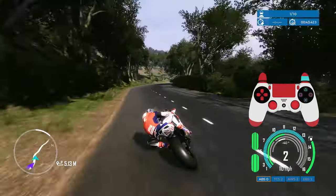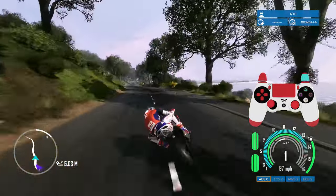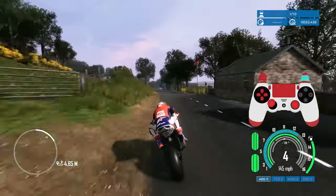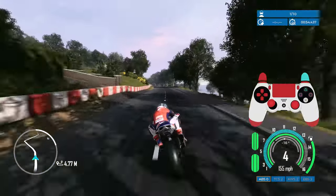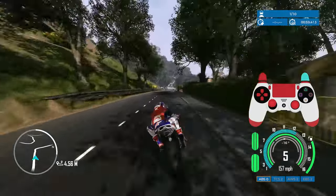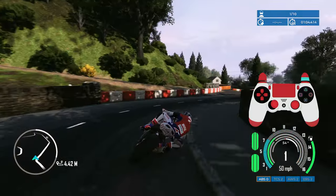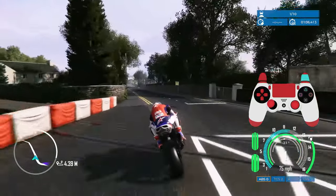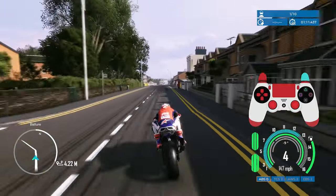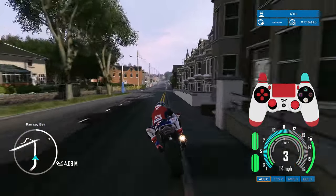Regarding the rear brake — in MotoGP and Milestone games I use it a lot, but in TT Isle of Man 3 I'd only recommend using it on a straight-line brake. Using it anywhere else tends to kick out the rear wheel. It's set to Square for me, and while it's there if you want it, I'm finding I use it less than expected.